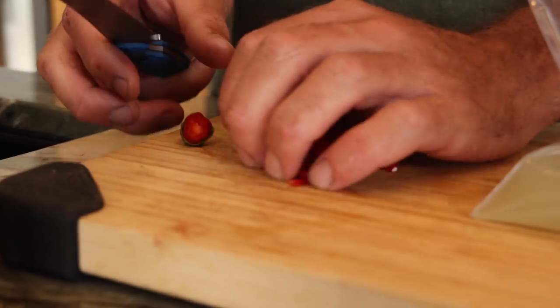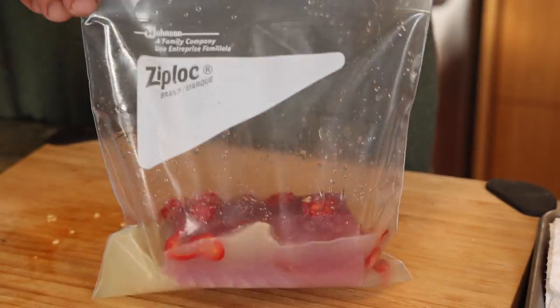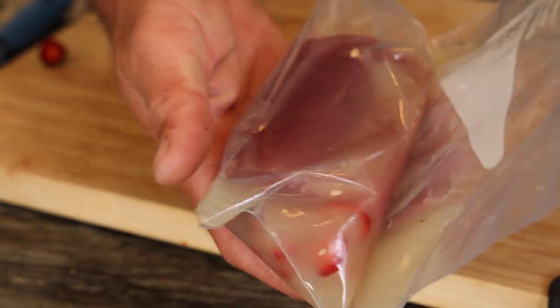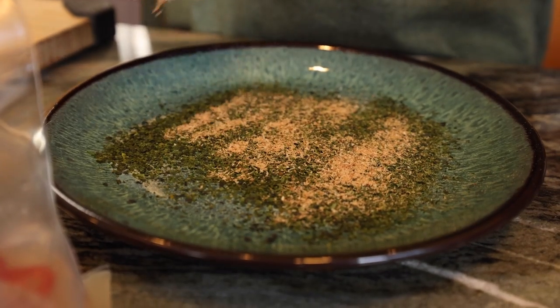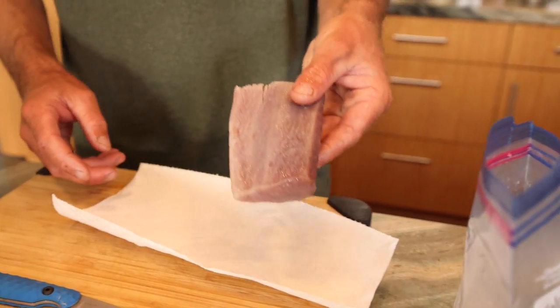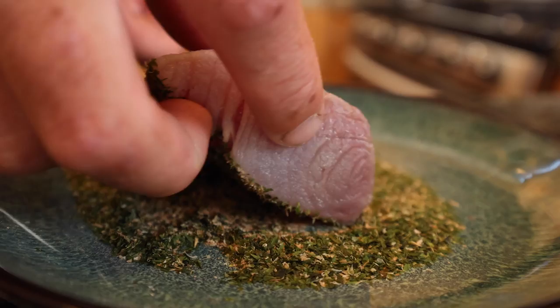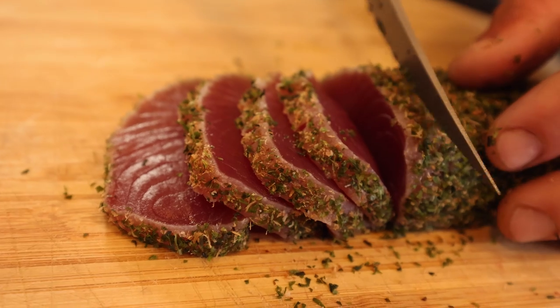I also chop up a chili and put it in with the lime juice in the bag, and you're going to try and get all the air out of this and put it in the fridge for about 20 minutes while you work on your other stuff. When you pull it out it should look slightly white on the outside and be a little bit firm, like it cooked in the juice, and then you can dry it off a little bit and crust it in whatever you like.